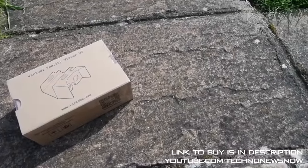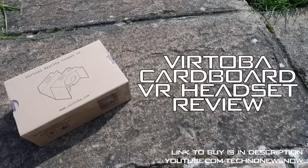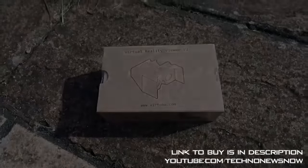Hey guys, this is TNN and today we're going to have a look at the Vitoba Virtual Reality Viewer Version 2. So this is a virtual reality headset. Let's go ahead and unbox it.